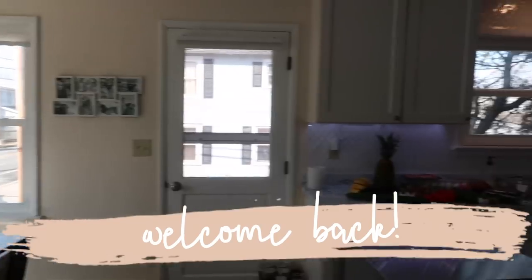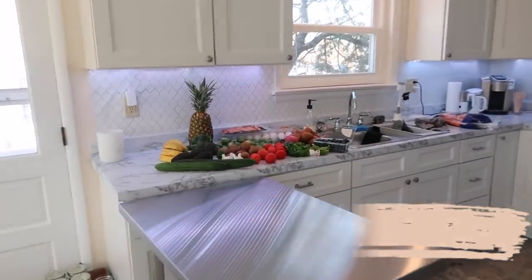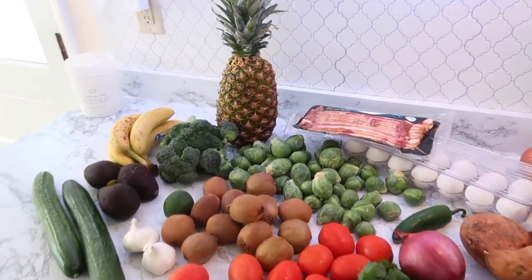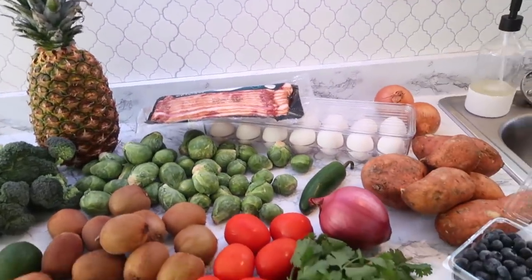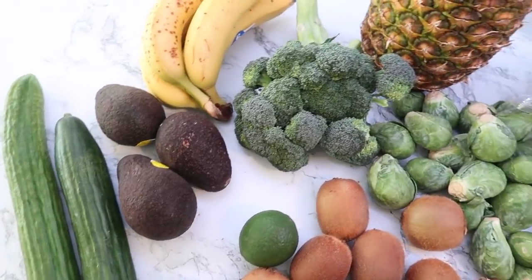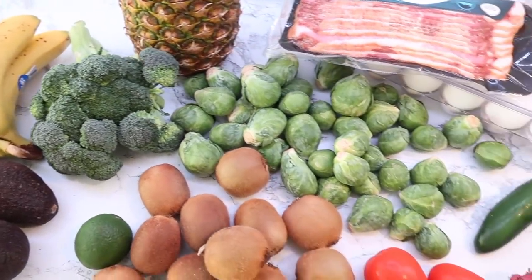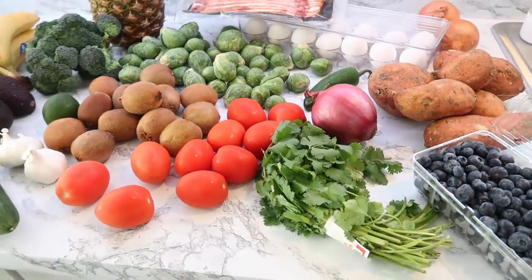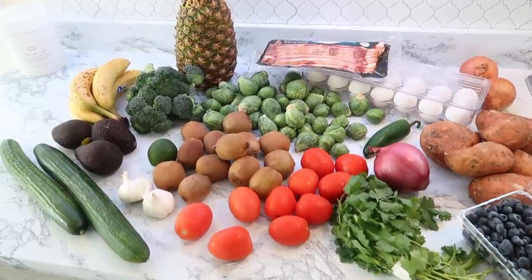Hey everyone, welcome back to my kitchen and welcome to a weekly meal prep. This is kind of new — I haven't done one of these in a long time. Normally I do a monthly freezer meal prep if you are new around here. I pick certain things in different times of the month and I prep them for the whole month. So today I'm going to show you a little more of what I would get ready for the week.